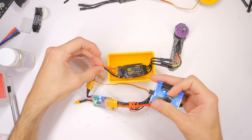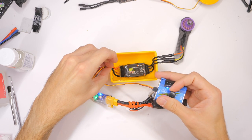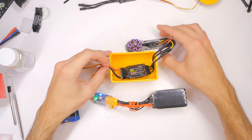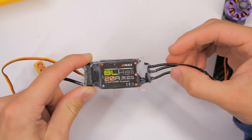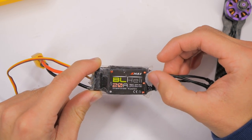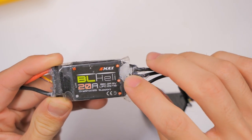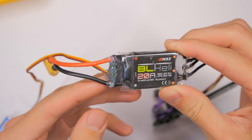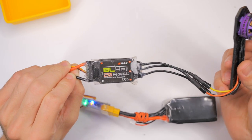Honestly, this right here is probably the best option if you have a single ESC and you just want to waterproof it — just seal up the ends with hot glue. Overheating might be an issue, but we'll talk about that later. It is the next day, and now I notice heavy salt deposits on this ESC, especially around the tape. That just goes to show you it's really, really salty.